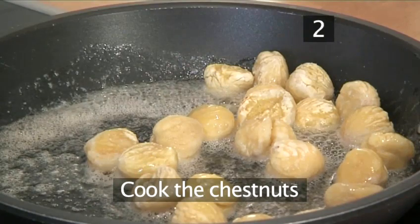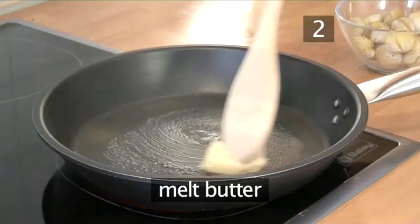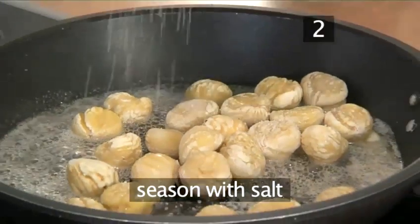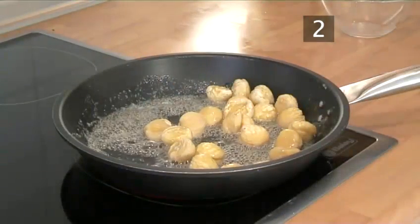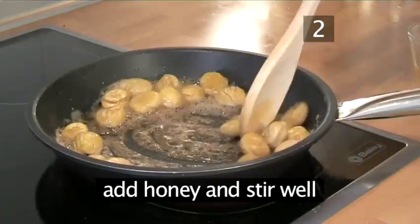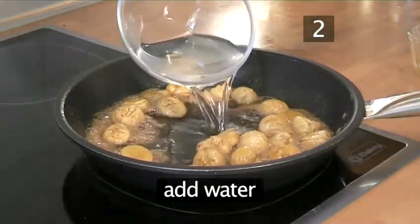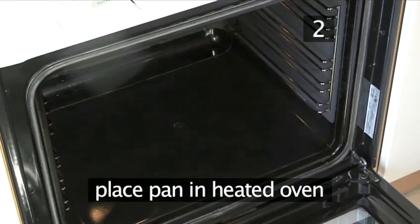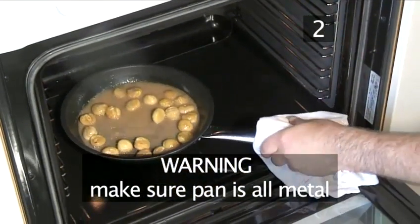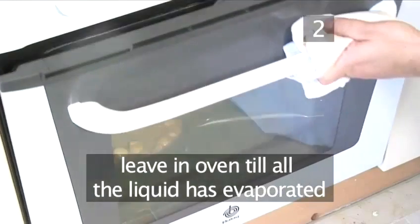Step 2: Cook the chestnuts. Heat the medium-sized frying pan, melt the butter and add the chestnuts. Season with salt and stir, continuing to fry the chestnuts. When they become slightly yellowish, add the honey and stir well, tossing them to ensure they are evenly coated. Add the water and stir for a minute to mix well. Place the pan on the bottom shelf of the heated oven, ensuring the pan does not have a plastic handle. Leave the pan in the oven until all the liquid has evaporated.